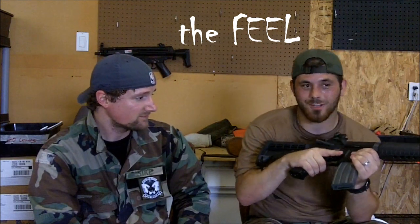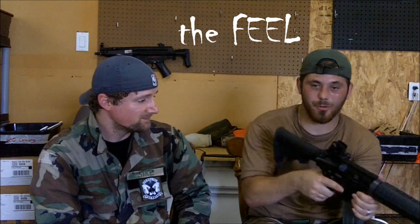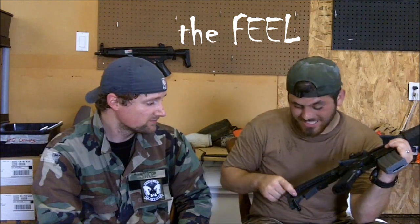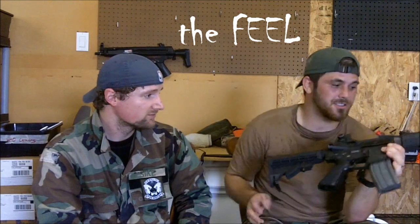Because of the metal body, it feels great. That Tango Down pistol grip is awesome — I have small hands, short fingers, so I can wrap them all the way around. It feels really comfortable. The texture grip right there is awesome. The stock is actually a Classic Army stock, and it's got a textured grip for the stock adjustment there, too.